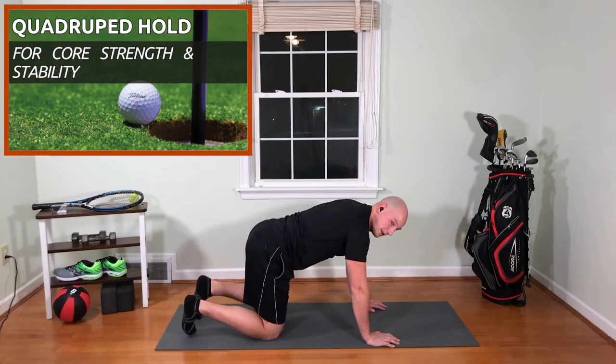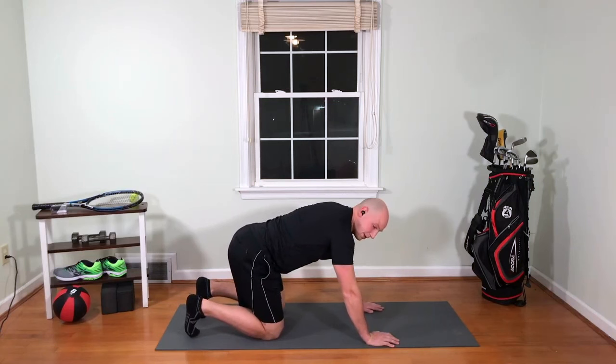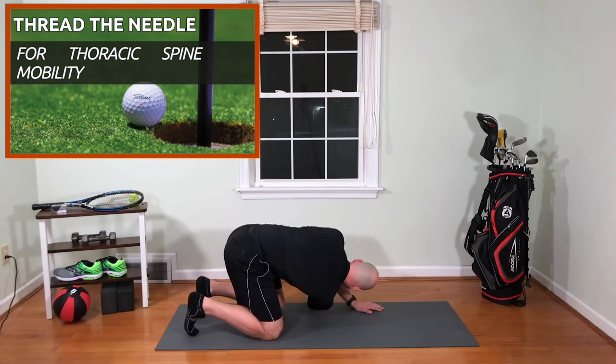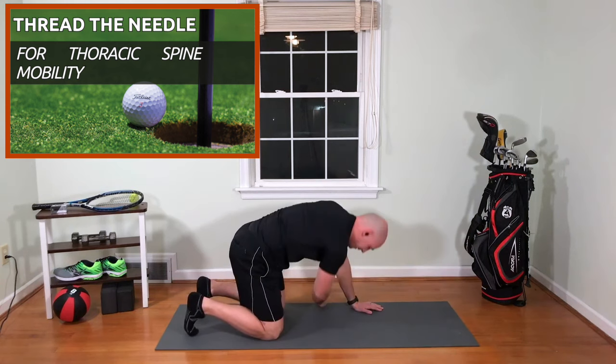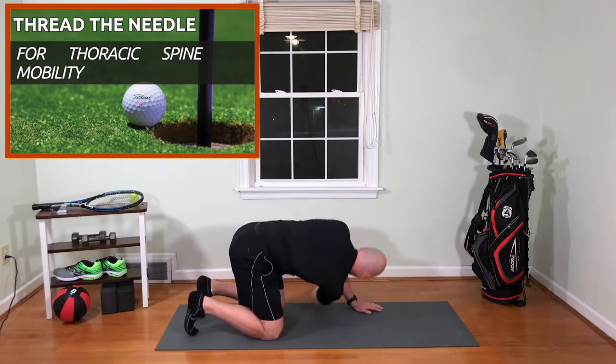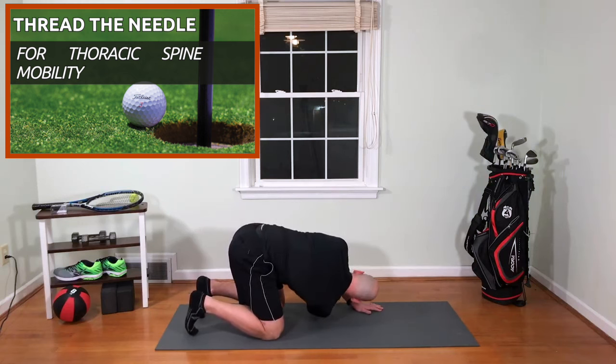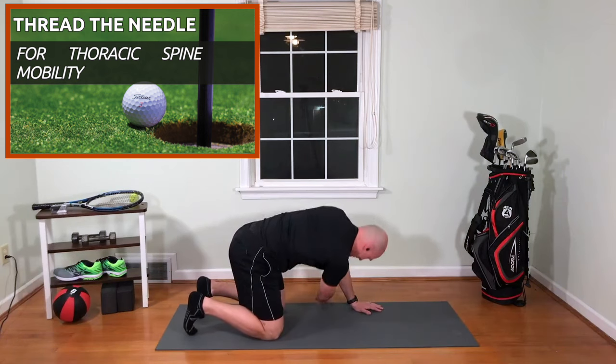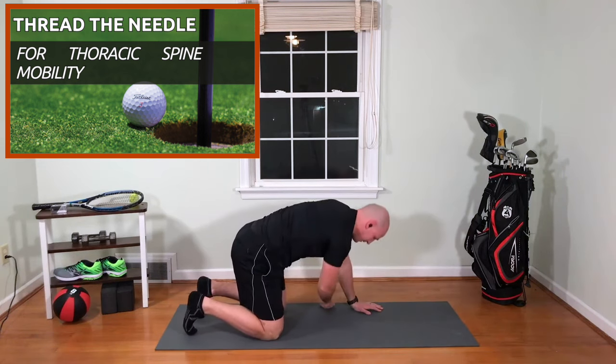Drop down to our knees, we're going to rock back a little bit. We're going to thread the needle — reach through for one, two, three, four, five — big reach each time — six, seven, eight, nine, and ten.